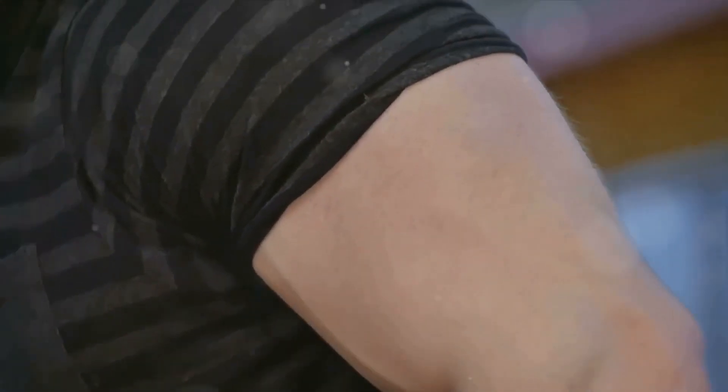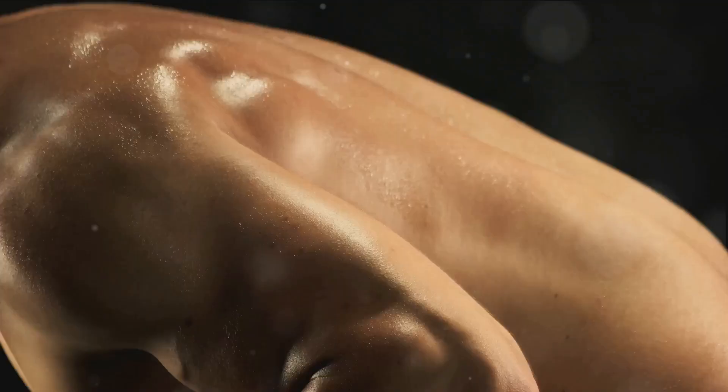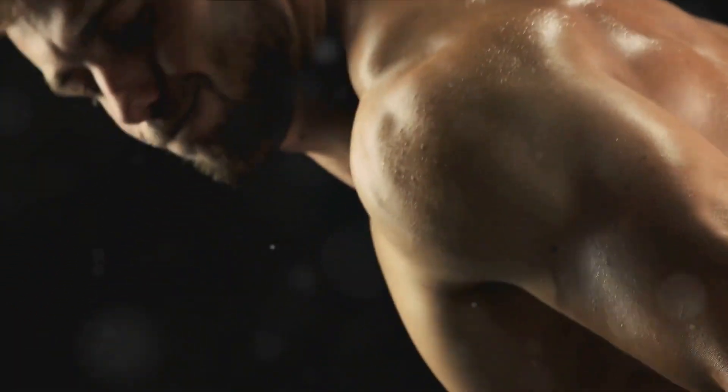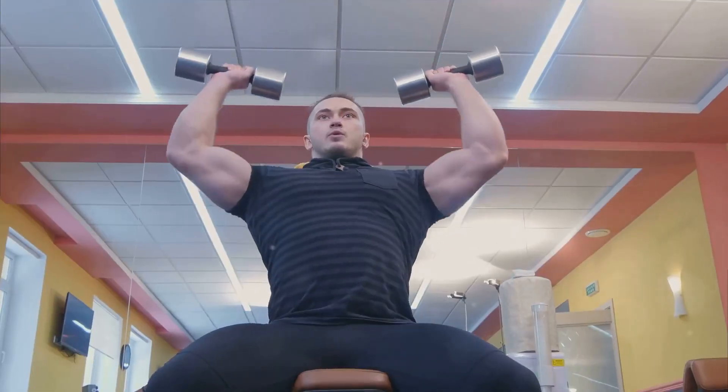The biceps brachii is the muscle you see popping up when you flex. It's a two-headed muscle that lies on the upper arm between the shoulder and the elbow. It has two parts: the long head and the short head. The long head is located on the outside of the arm and is responsible for that desirable peak when flexed, while the short head, located on the inside of the arm, gives the arm thickness.